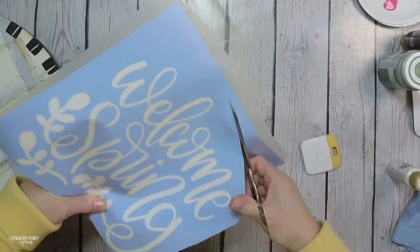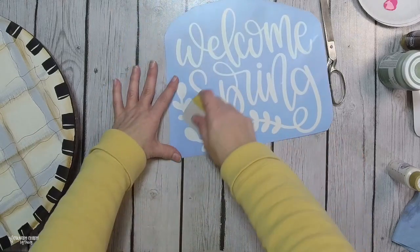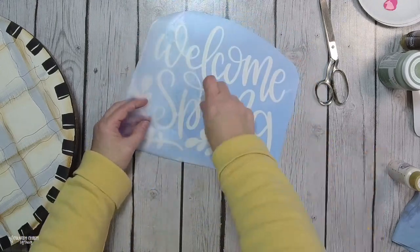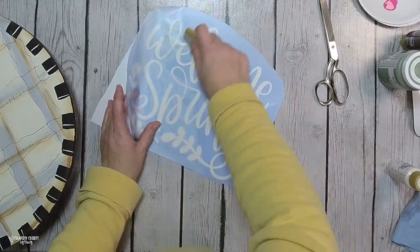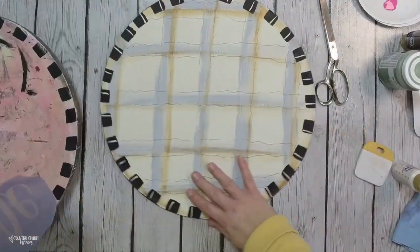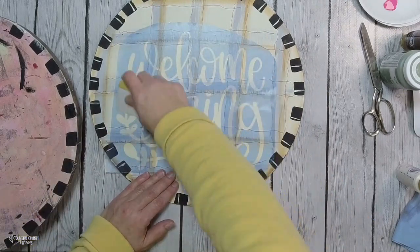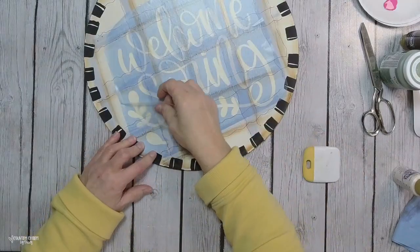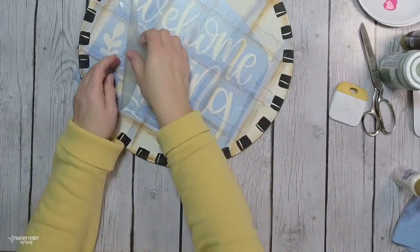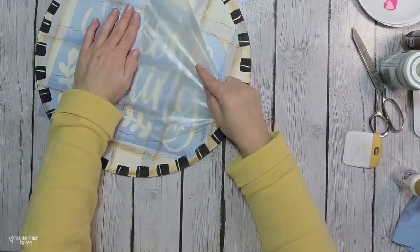I trim off a bit of the extra stencil and transfer tape overhang, because I've found that it can pull up my paint and I don't like that. I make sure everything is transferred onto my transfer tape, pulling at an angle to help get things off easier. To center it, I lay it down from the middle and smooth outward using my Cricut spatula to ensure there are no air bubbles and none of the stencil vinyl is sticking up. Then I carefully take off the transfer tape.